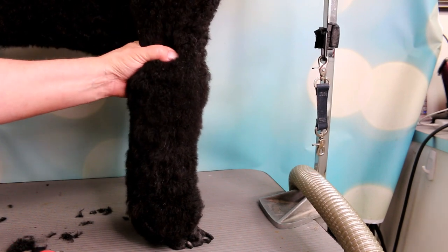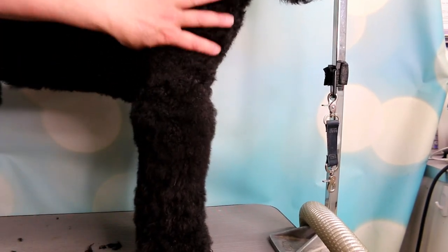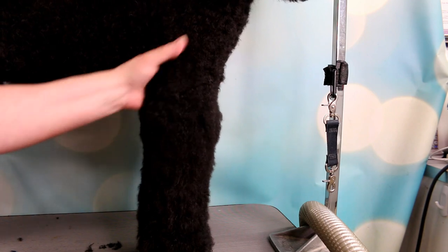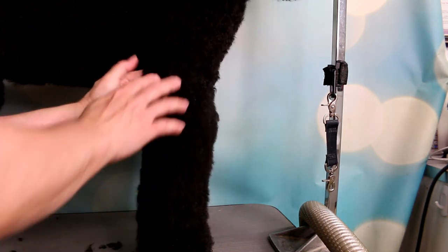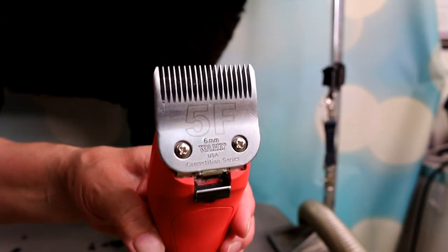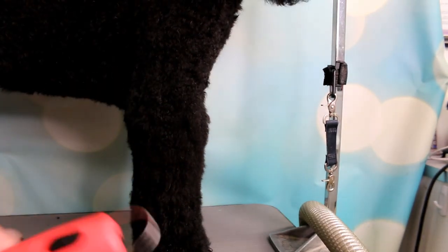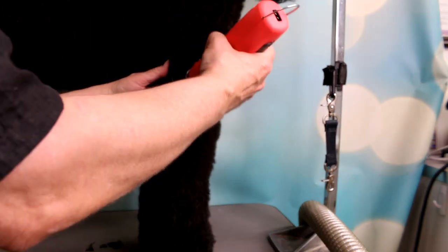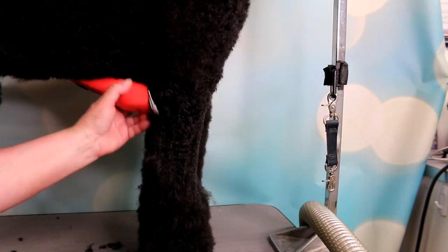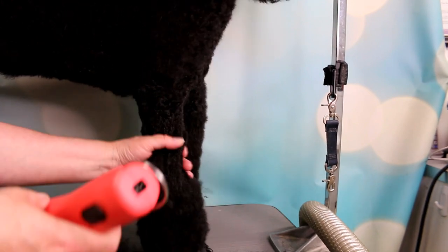So I start to clip. I'm going to be leaving a jacket on her. I feel where her muscle is here — when it comes down and meets her leg, I like to start just where that ends. I'm using a 5F blade and my cordless Wahl KM cordless clippers. I love these — they're hard to find and I love mine so much. You can go shorter if you want, like a 7F.